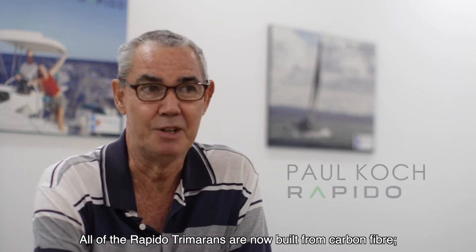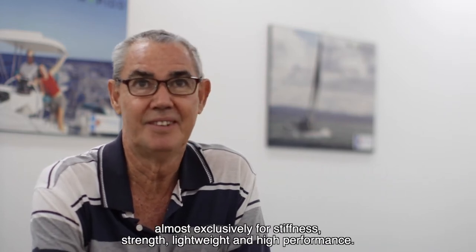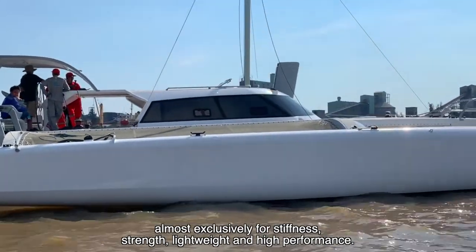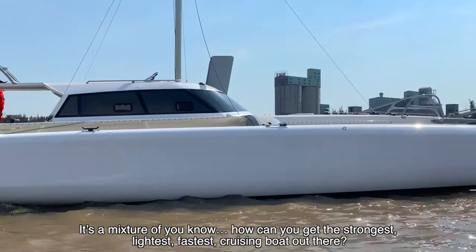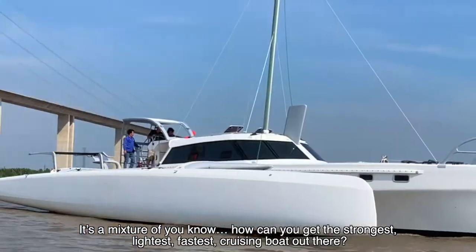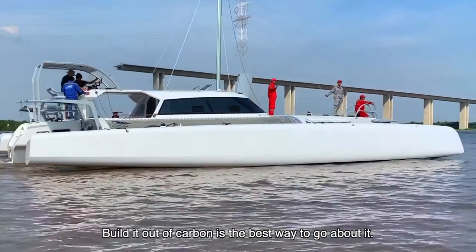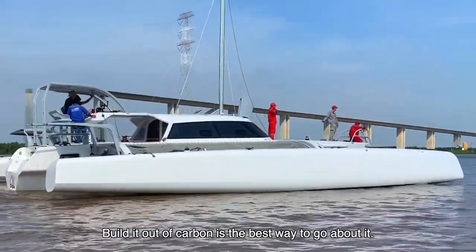All the Rapido Prime Tris are now built from carbon fibre, almost exclusively for the stiffness and strength, light weight, and high performance. It's a mixture of how can you get the strongest, lowest, fastest cruising boat out there? And you build it out of carbon — that's about the best way to go about it.